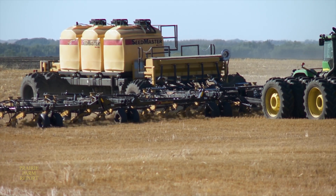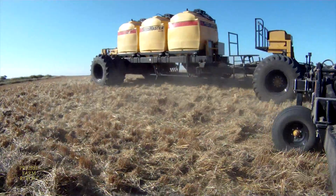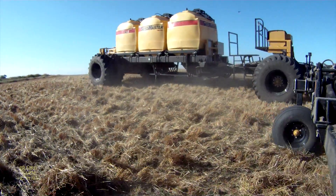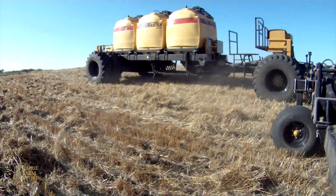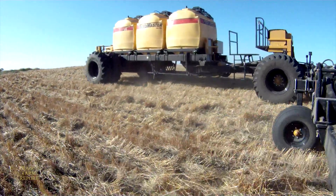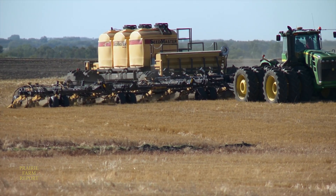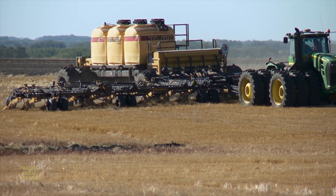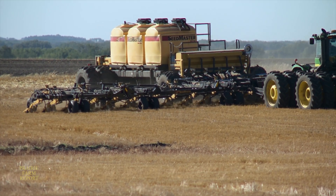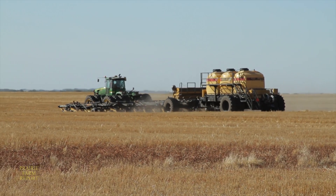Norbert Bojo created the Seedmaster drill back in the early 1990s and continues to make improvements as time goes on and farming practices change. The latest development is the new Nova XP 820 model air cart, which they like to refer to as the smart cart. Bojo says this unit came out of the increasing demand for a cart with a higher capacity and a more convenient variable rate fertilizer application system.